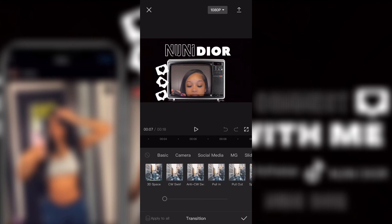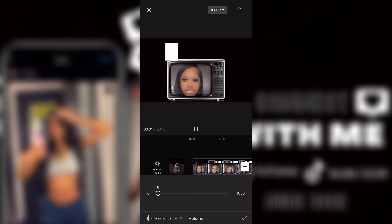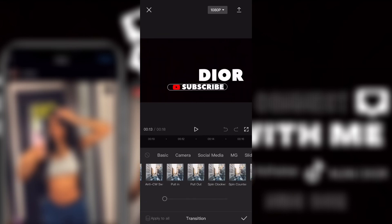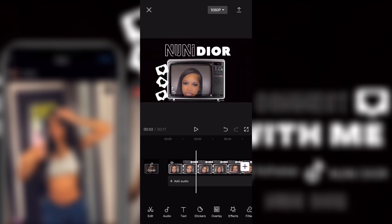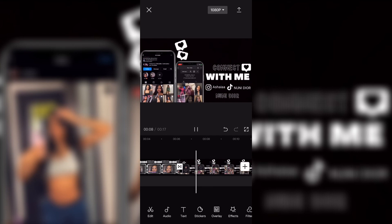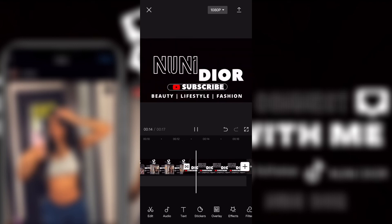Then I went and added transitions to each part of the video so it moves. I also turned the volume down on the videos because I didn't want to get copyrighted. I added two different transitions since I had three videos. I played it out to see if I liked it and I was like, okay yeah, you did your thing. I didn't add music because I didn't know what kind I wanted.